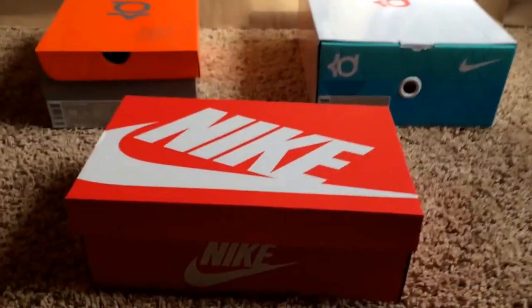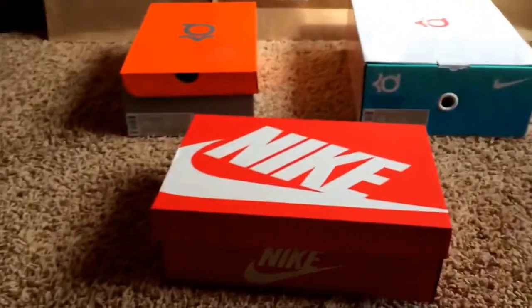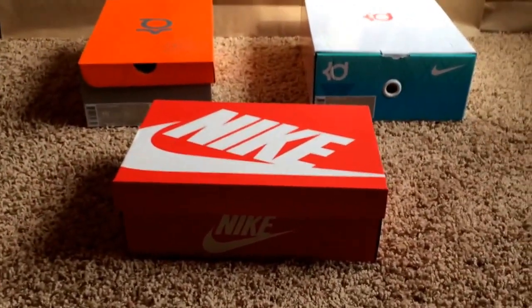Hey guys, I'm back today. I got a nice little unboxing review for you today — an unboxing review of the KD6 Florals. There's a lot of details I want to talk about with this shoe and a lot of differences Nike's been doing lately, so I wanted to get into that.